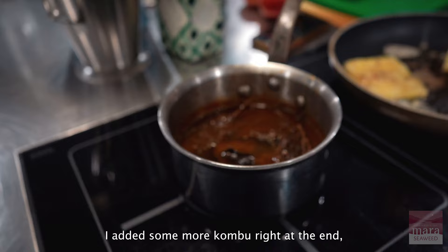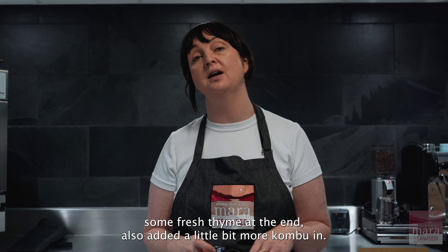I reduced the sauce to develop the flavor, then added some more kombu right at the end — I felt it needed a little bit more. So while infusing fresh thyme at the end, I also added a little bit more kombu.